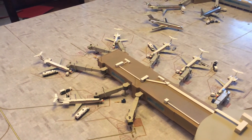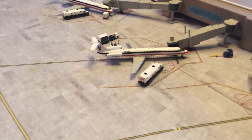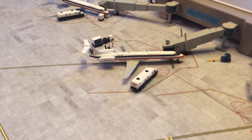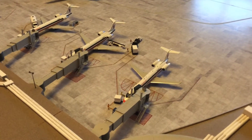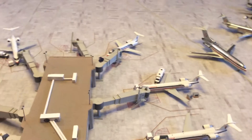Moving over to my regional jets, I currently have three CRJ 700s at this airport with this livery. I've also got two ERJ 145s — those are the tricky ones to find and I had to pay a little more to get them. One is parked right there and the other one over here.